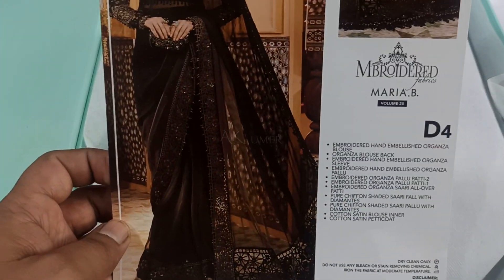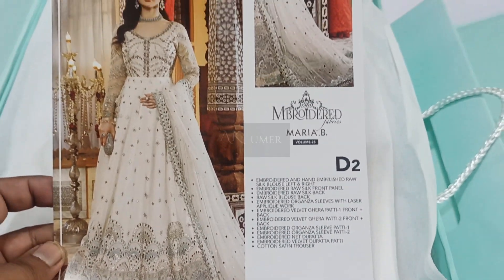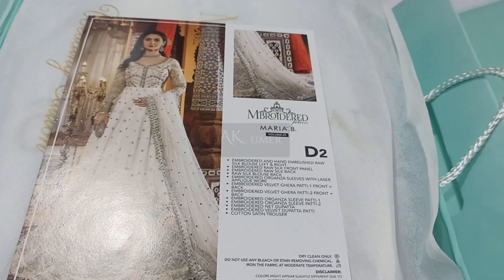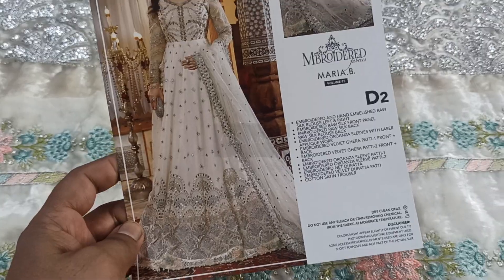Bismillahirrahmanirrahim, Assalamualaikum dear viewers. Embroidered Maria B's articles D4 and D2 are on high demand, so we are going to unbox them. Stay with us till the end of this video. This is the original Maria B D2 I am sharing with you.